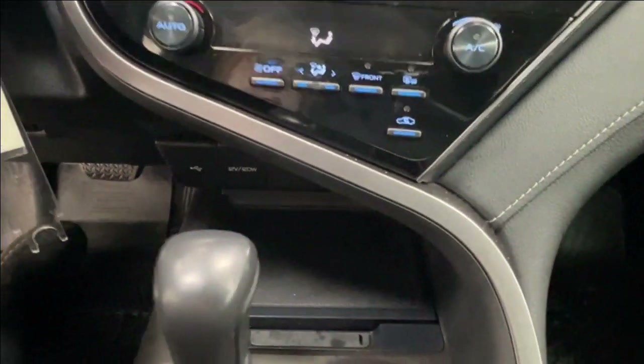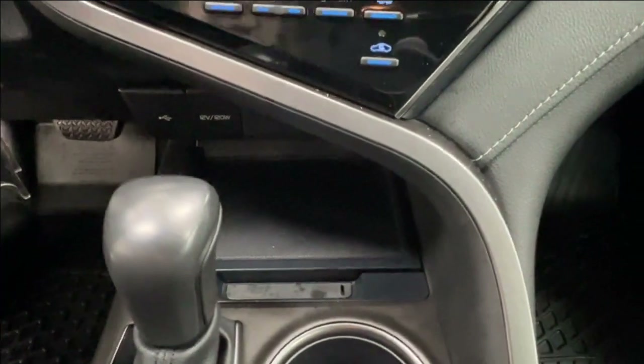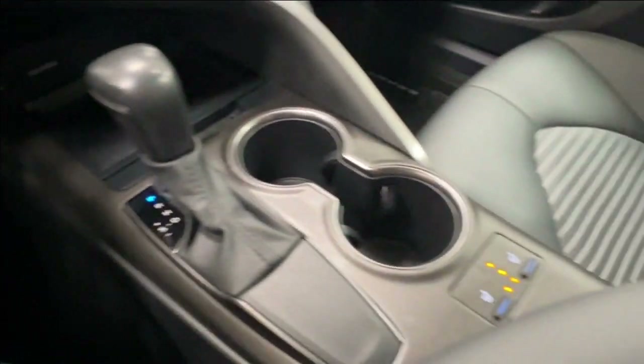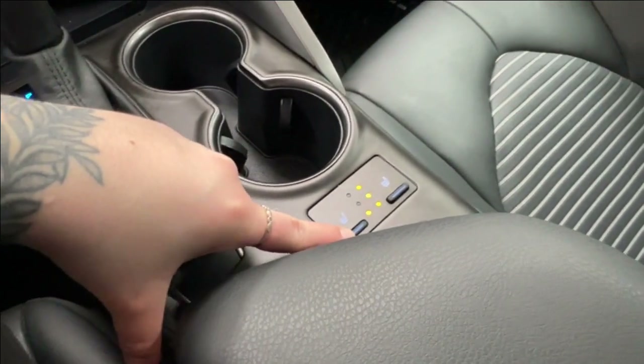Underneath you have storage space that includes an extra hidden compartment at the bottom, along with all of your charger adapters. You also have cupholders, gear shift, and behind that are your heated seat controls with three variant levels for each side.